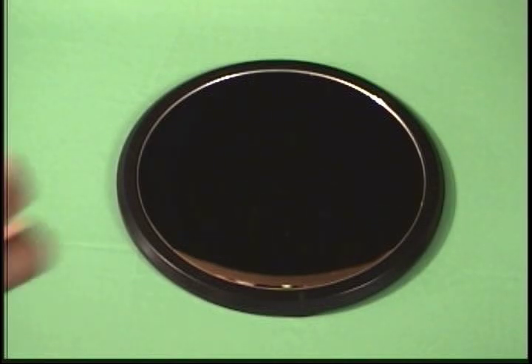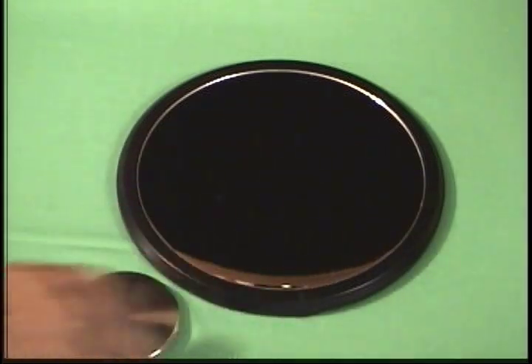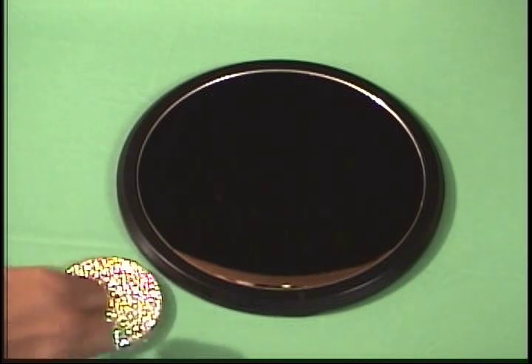Secondly, Joe came up with a disc specifically designed for this experiment. It's a heavy, stainless steel, chrome-type disc, sort of like the disc you would use in a shuffleboard game. For entertainment value, he put some hologram-ish type mylar on the top to help create an interesting illusion as the disc spins.